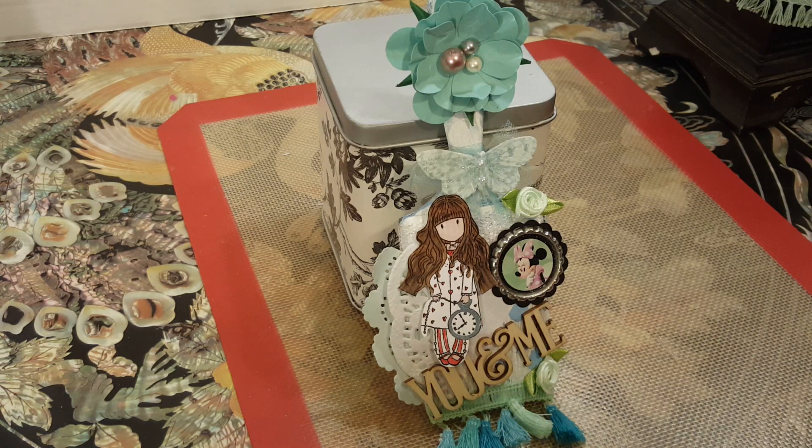Hi everybody, it's Lori and welcome to my channel. I hope you are all having a blessed day. We are here with the last day of September, and that means showing you the rest of my PHA 2020 Disney in September Challenge.